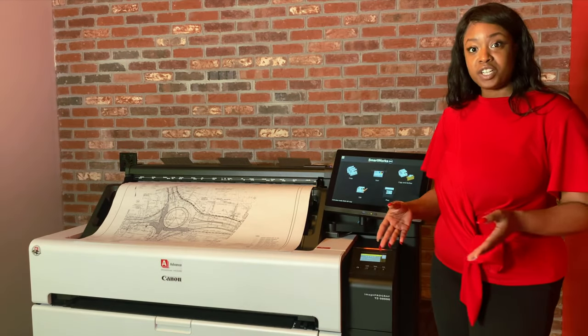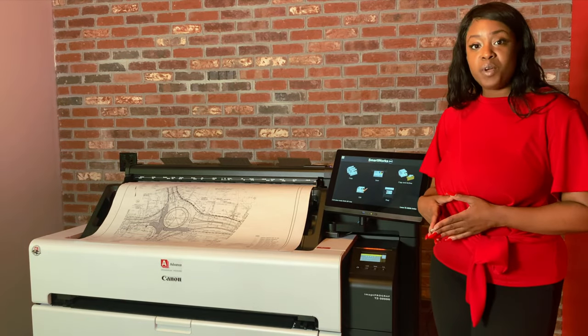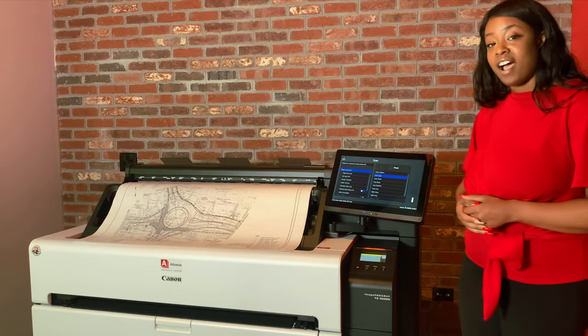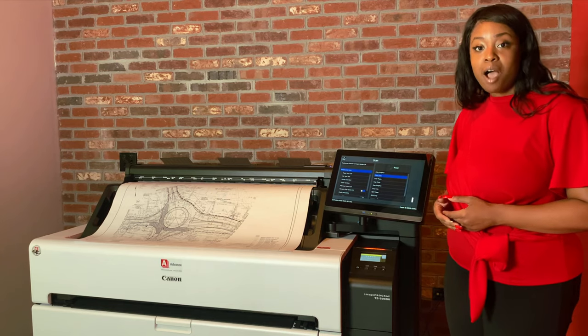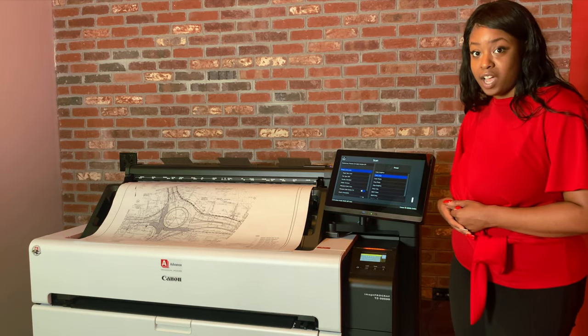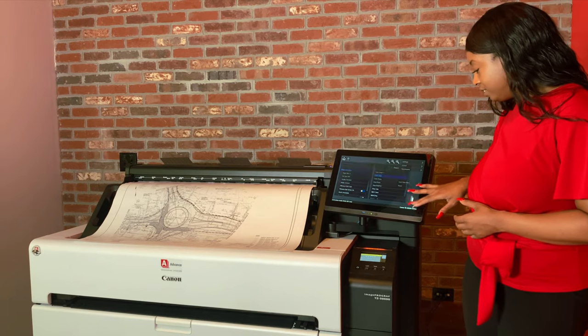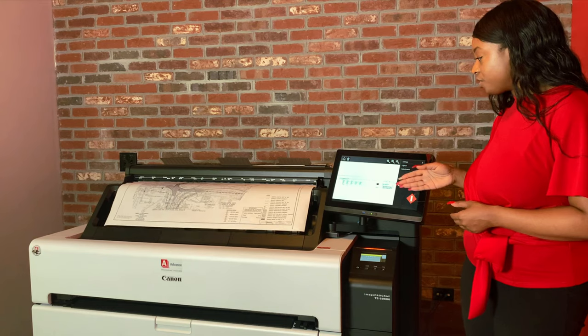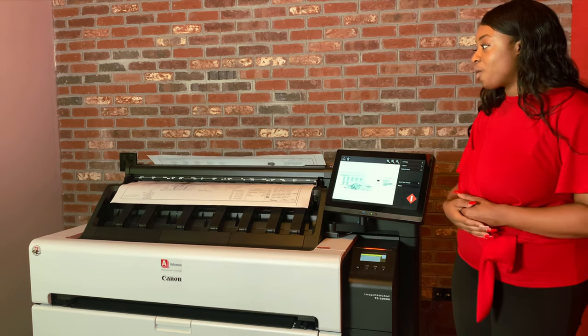Now for the next function, we have scanning. Once you have your drawing loaded into the feeder, go ahead and select your scanner icon. Similar to the copy screen, you can go ahead and make those selections that you wish to do for your job and hit the start button. Another preview will display here on the screen as your drawing is going through the feeder.